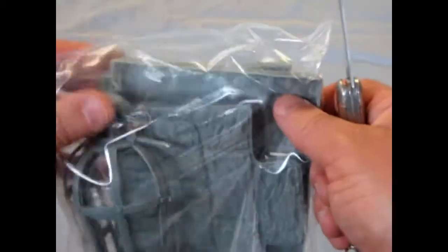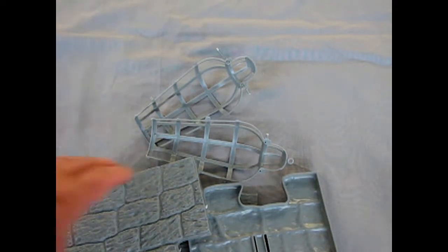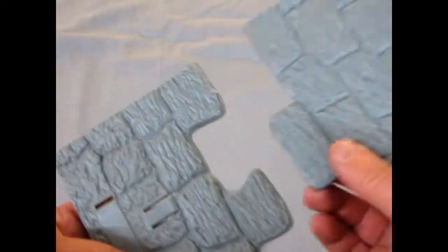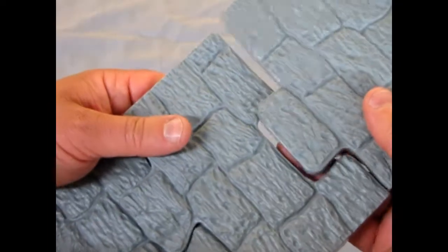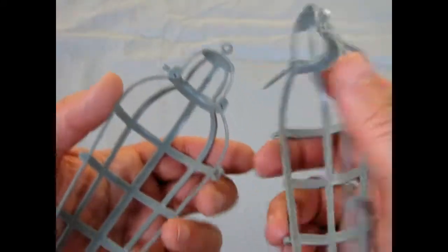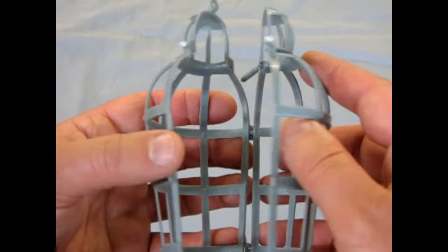Then we have the second bag to open, which has the floor pans. You'll notice that these are like puzzle pieces which will interlock into one another — once you clean them up — so you can create your own dungeon floor. And finally, the two parts of the hanging cage: there's the eyelet for the hook, and these actually hinge together.